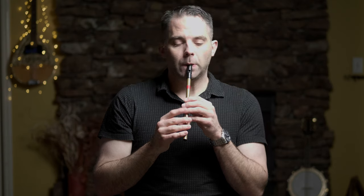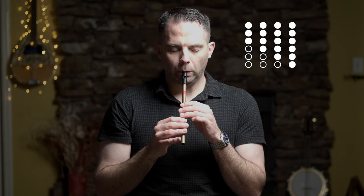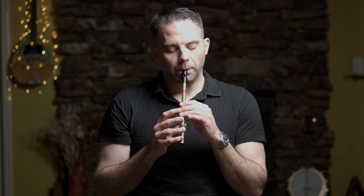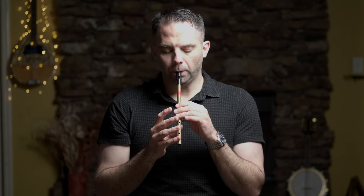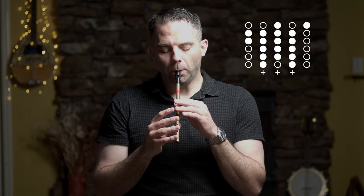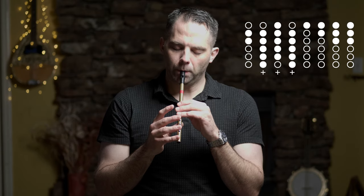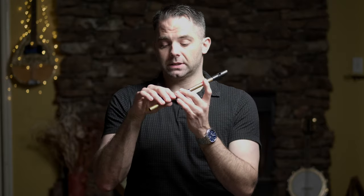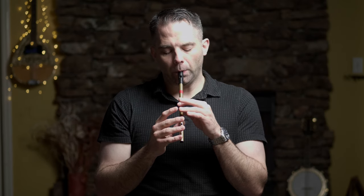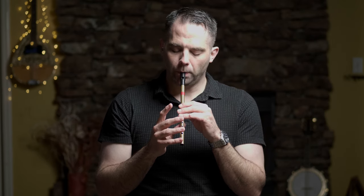Here's the third section now. Once more. Then to finish up, start back on the C natural. So it does go into that second octave a little bit — you've got the second octave D, second octave E, but not too bad. Once more. So run the whole A part and see if you can play along. Then let's go.